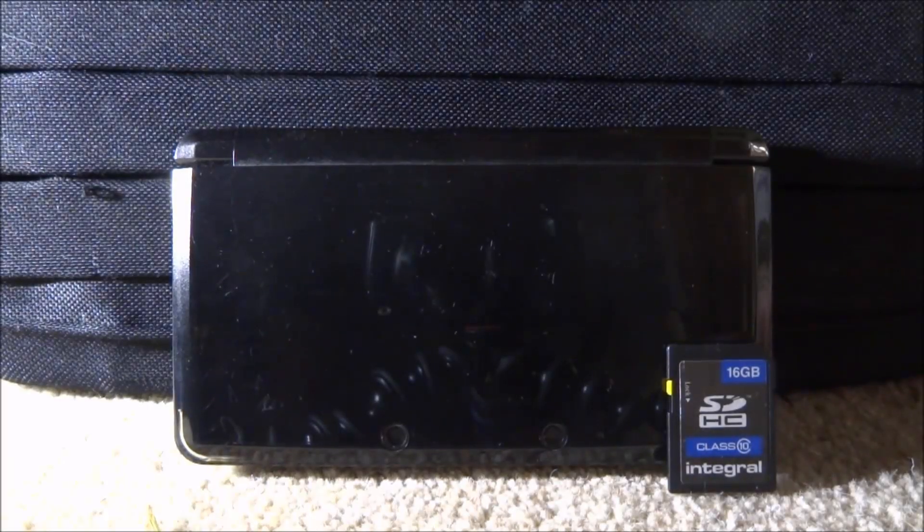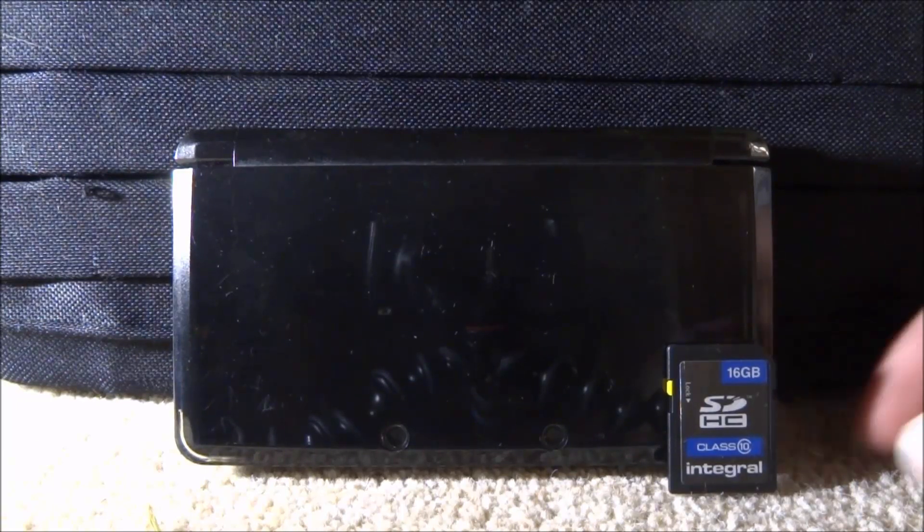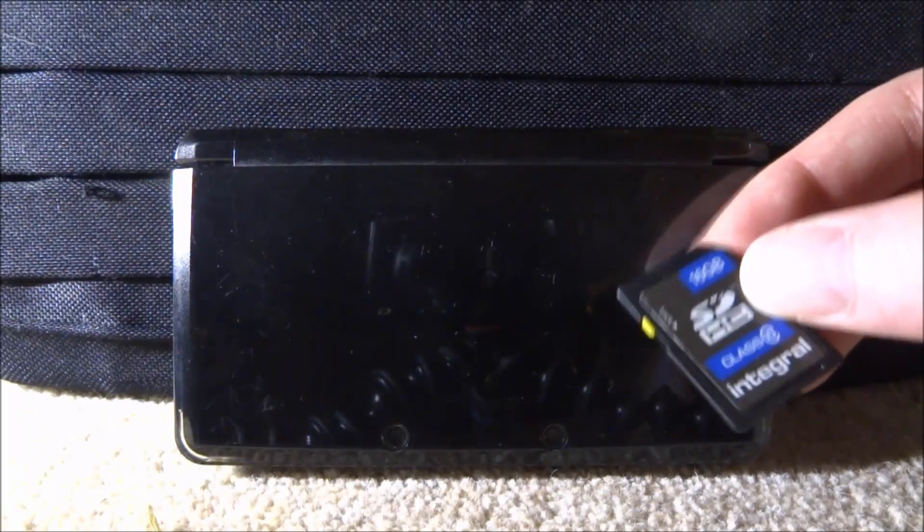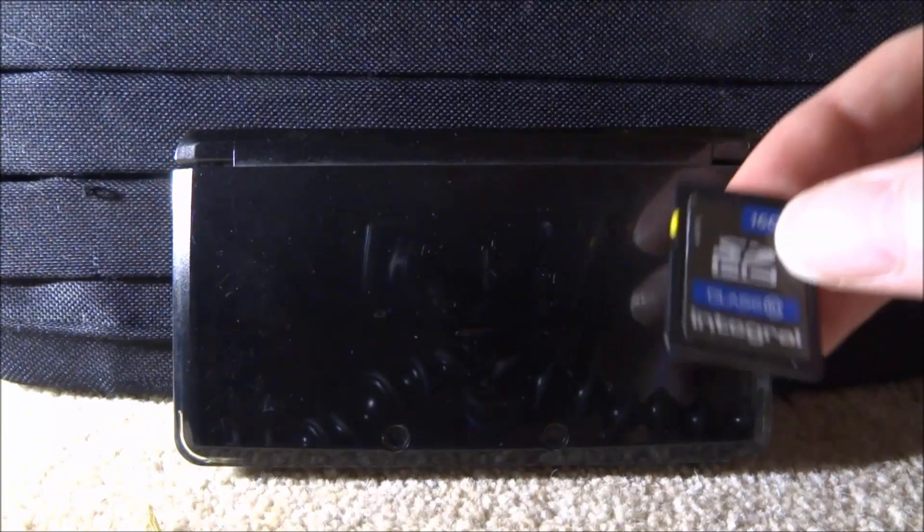Luma 3DS just got updated to version 10.0, so in this video I'll be showing you guys the easiest way to update it. What you want to do is get your SD card or micro SD and connect it to your computer, and I'll show you what to do from there.